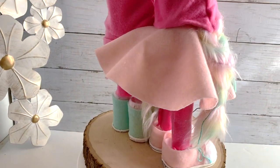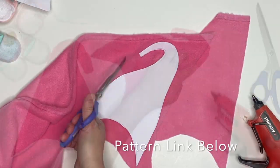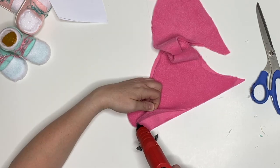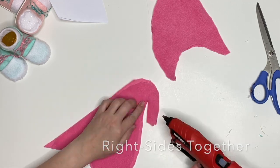We have two different shoe patterns for you and this adorable circle skirt. To get started, grab that pattern below. There are two versions: a sewn version and a no-sew version. This tutorial is for our YouTube channel, so it's the no-sew version.